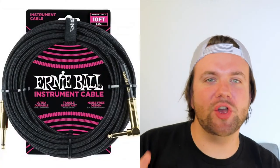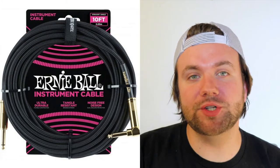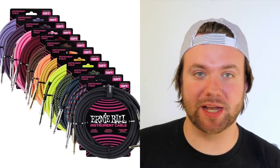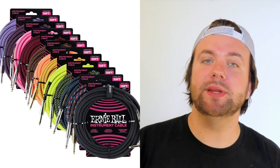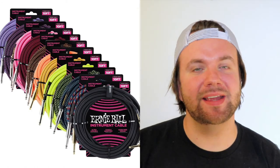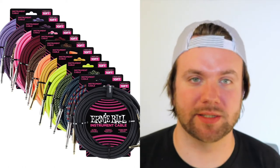My suggestion here is the Ernie Ball 10-foot braided instrument cable. They're very durable, come in a massive range of colors, and they also come with a really handy 90-degree angle on one side. They do come in different lengths but I think 10 feet is a perfect middle ground for practicing at home, in the rehearsal room, or going to your lesson. These are commonly found for $36 and are going straight in our basket.